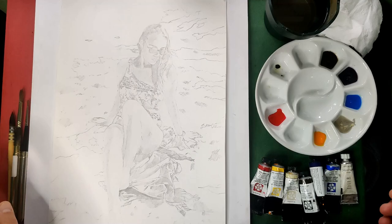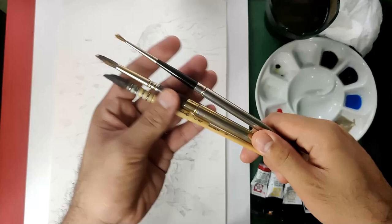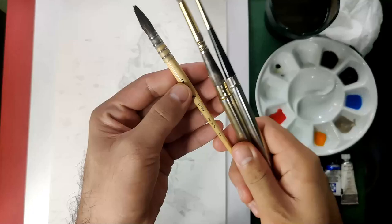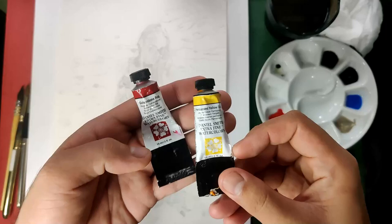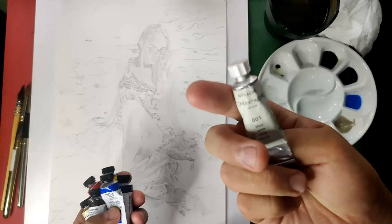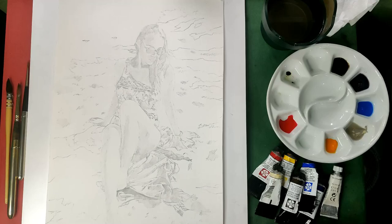Before we start, I'd like to show you the things I'll be needing. I have three brushes: my Escoda Reserva No. 8, my Isabe size 4 for details, and my Raphael 803 Petit Gris, size 0. For watercolors, I'm using Daniel Smith — Quinacridone Red, Permanent Yellow Deep, Buff Titanium, Van Dyke Brown, Moonglow, and Cobalt Blue. I also have white gouache from Karan Biasch, and our paper is Arches 185 Cold Press Cotton Paper.